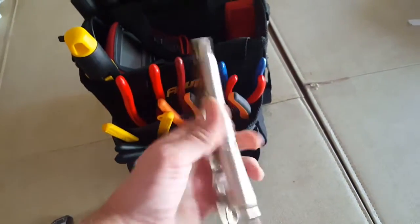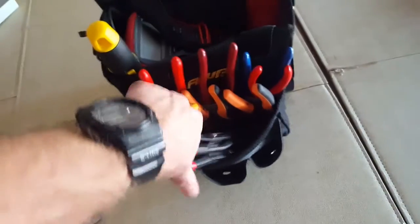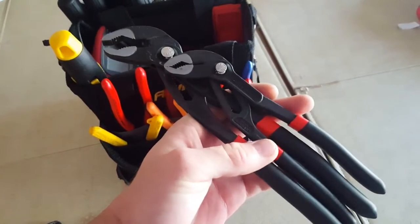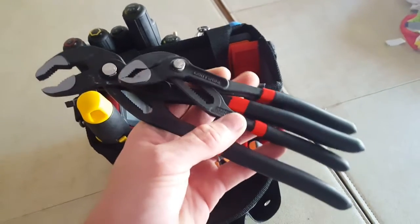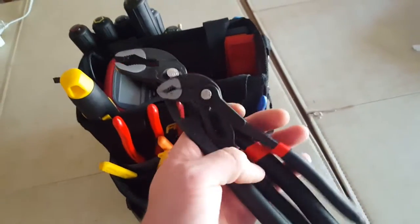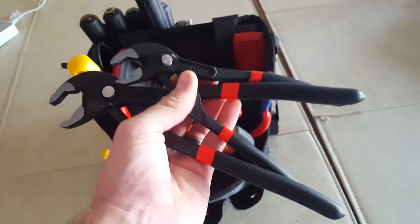A pair of vice grips. Some channel locks — these are Craftsman branded, but they're actually the same as Irwin. They're just rebranded. I got these two to a pack. If I was going to buy these again, I'd get another one of a larger size. I don't use the small ones too much, but for basically two for the price of one, you can't beat them.